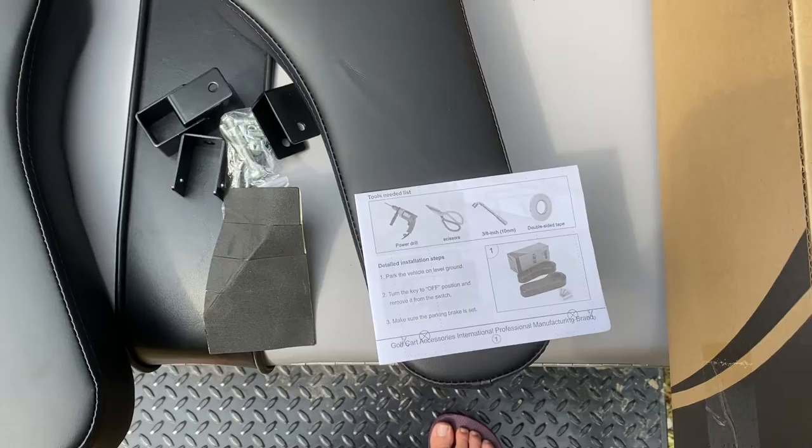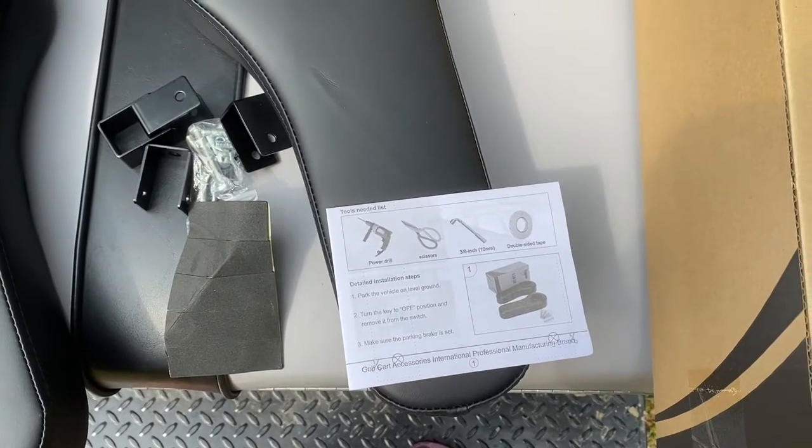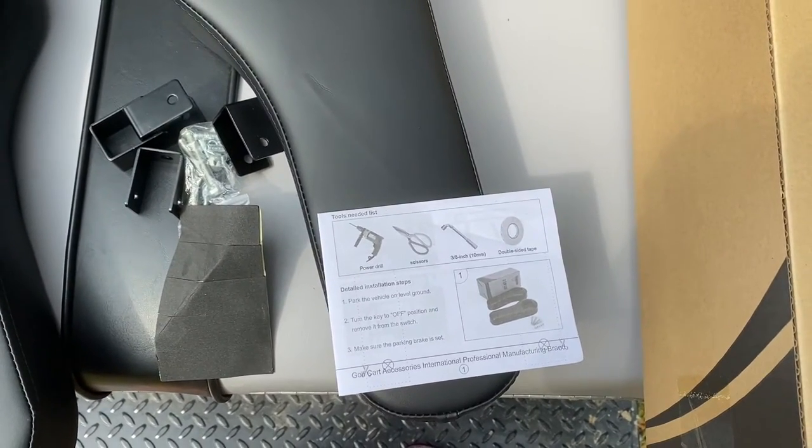You're going to need a drill, scissors, a wrench, and double-sided tape.